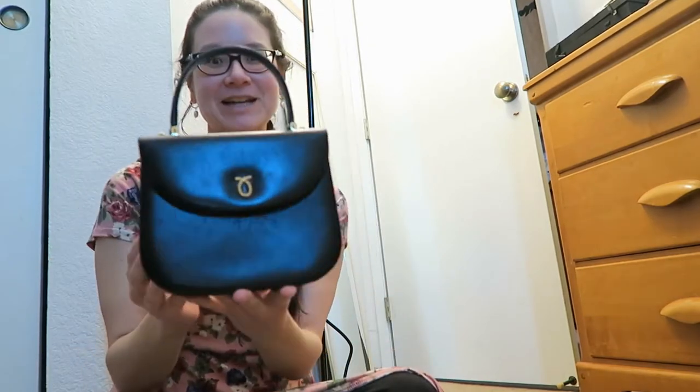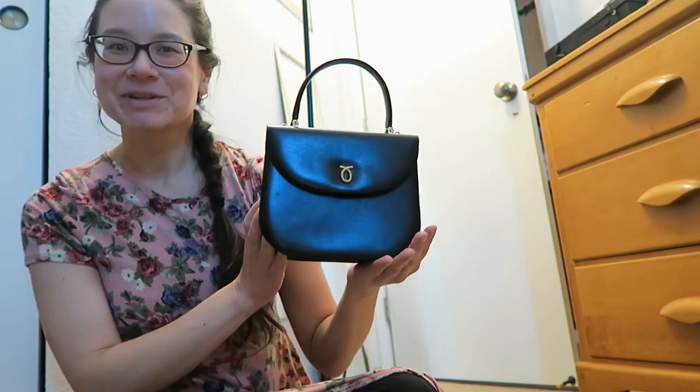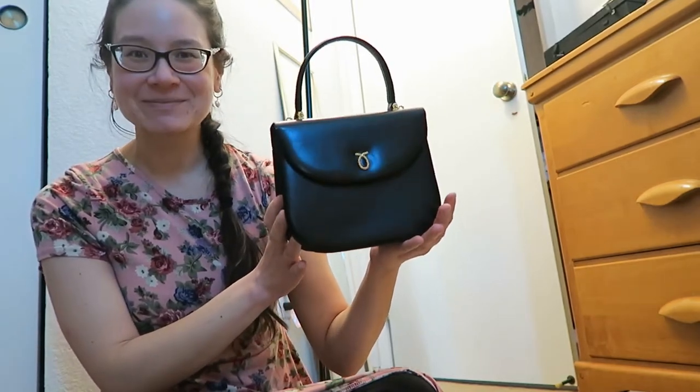Welcome back to my channel, Tea Time Style Type. Today I'm very excited to share a wishlist item with you — this beautiful vintage Lerner London handbag.